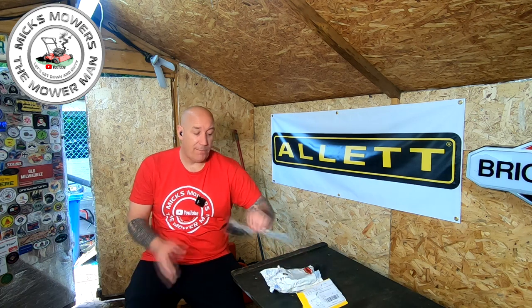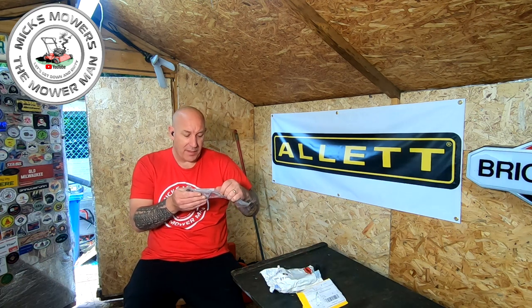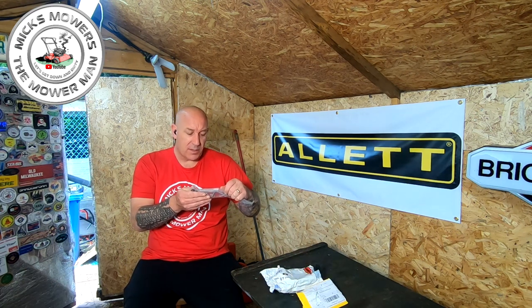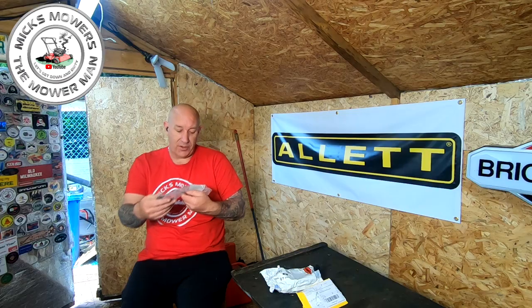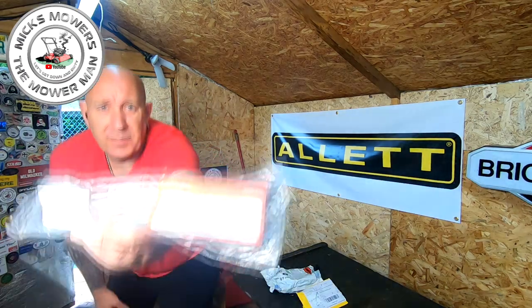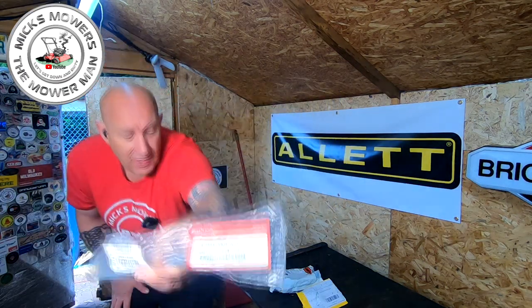There's not many small engine guys that can turn a lawn mower around inside a day. Most of the time you have to wait two or three weeks, but hopefully I can get Luke up and running today. So I bought the new part for him, and the part number is 42961-VK8-A51. There's your part number — it is a height adjustment lever.